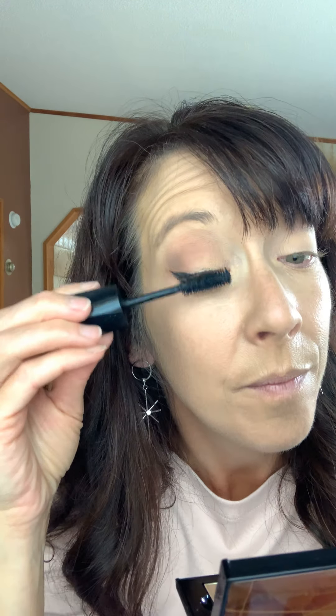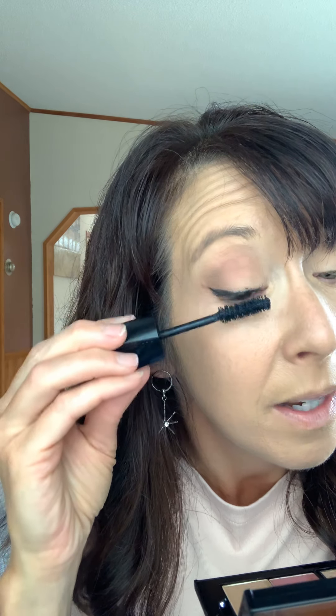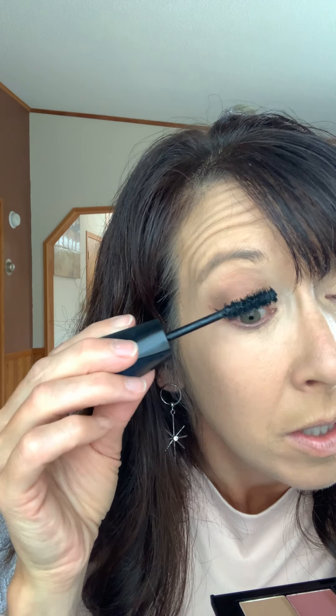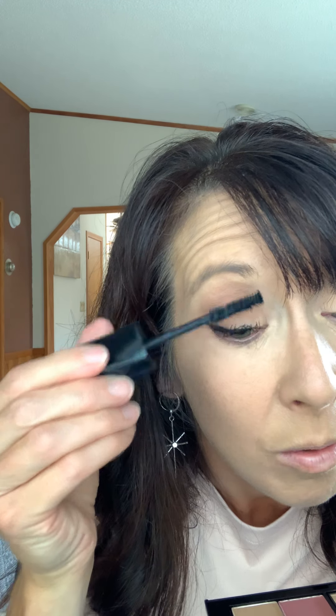Now let's do mascara — Lash Intensity is my favorite. It has a big fluffy brush and adds so much to the lashes. I've read it adds up to 200 times the volume, which is crazy. It gives every little tiny lash a lot of love. You can see it has shorter bristles and longer bristles — you can really scrub it in on the bottom with the shorter ones, then rotate the brush and pull the color through with the longer side. And just like that, the cat eye disappeared — look at how different that is from one side to the other!